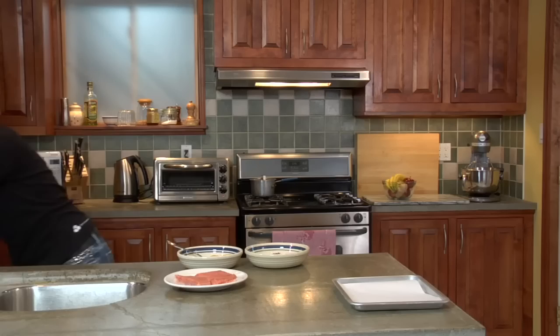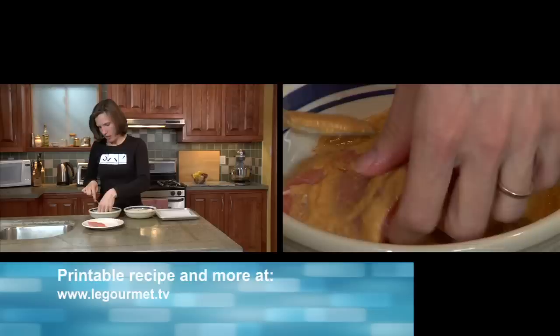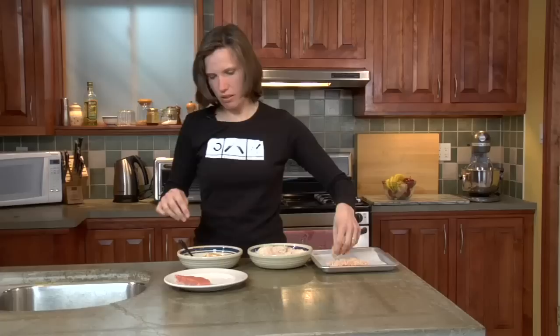I'm just going to make a little space. Give that a little bit of a mix. Now I'm trying to do this without making too much of a mess. Coat your salmon onto your plate.